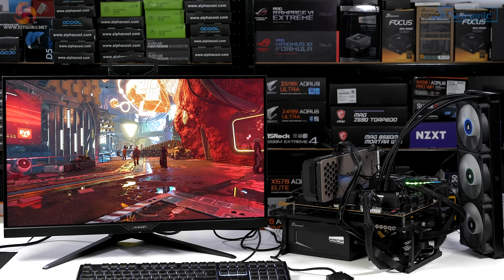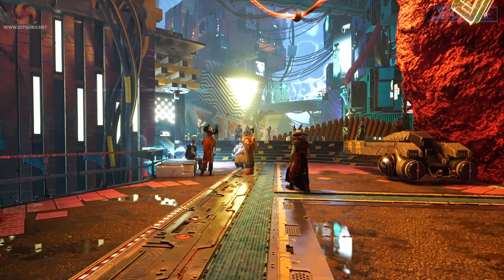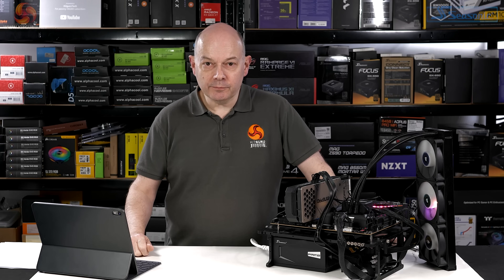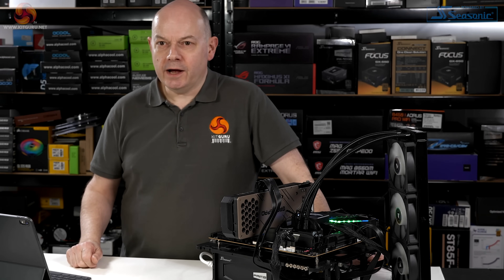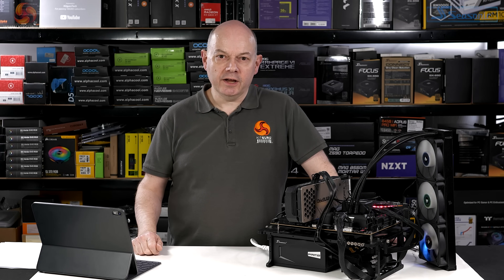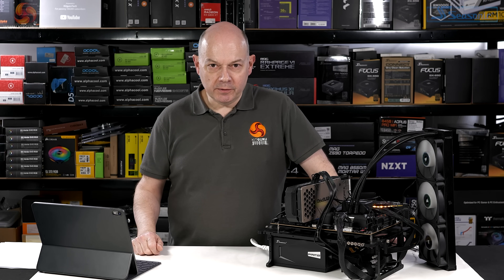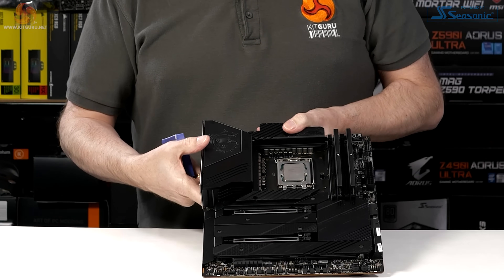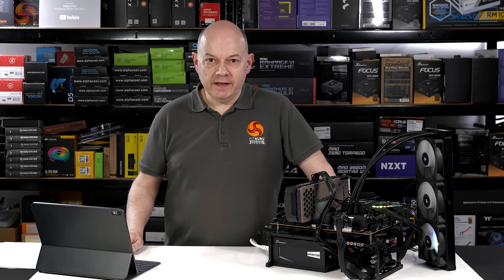We've done a good deal of benchmarking with the Gigabyte Z690 Aorus Master — played some games, run Cinebench, used Blender, Handbrake, AIDA64, and a number of other tests. Of course, we have to distinguish between how the Core i9-12900K runs in general against how it runs on this specific motherboard, compared to the other board I've previously tested, which was the MSI MEG Z690 Unify.